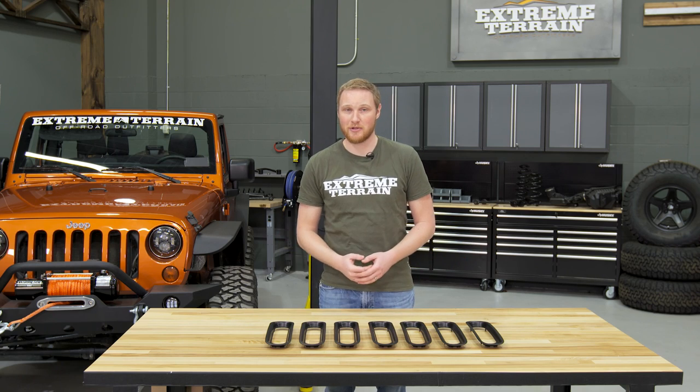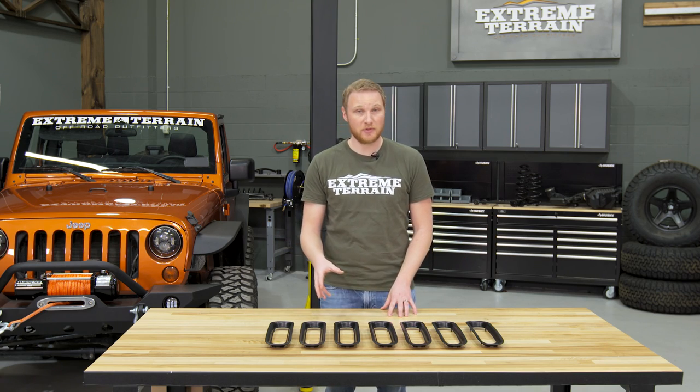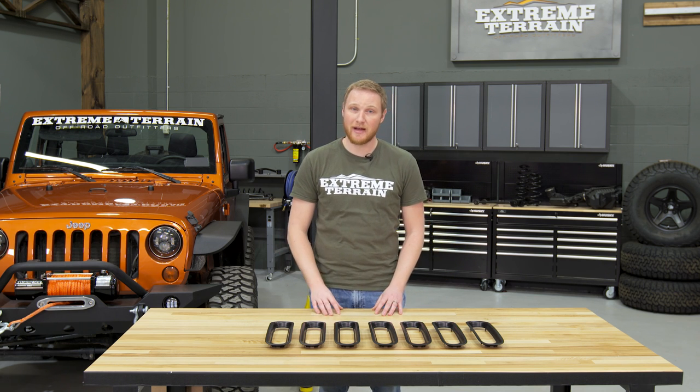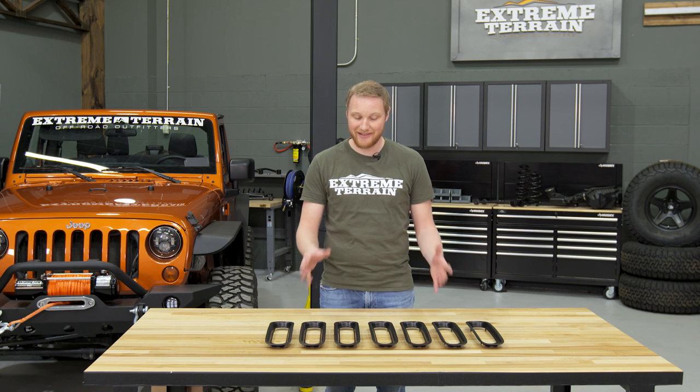Both the black and chrome versions of these inserts are built from a UV-treated plastic, which means they're not gonna fade or crack over time. In fact, Rugged Ridge provides you with a five-year warranty on these grille inserts.